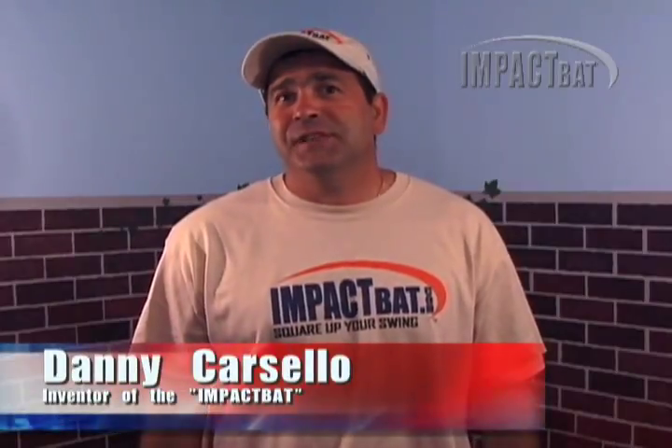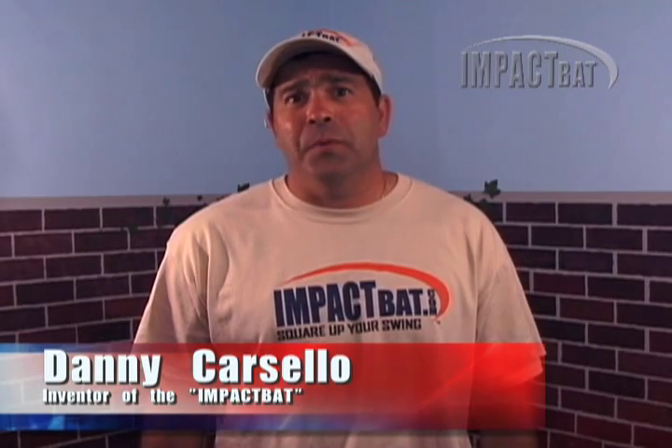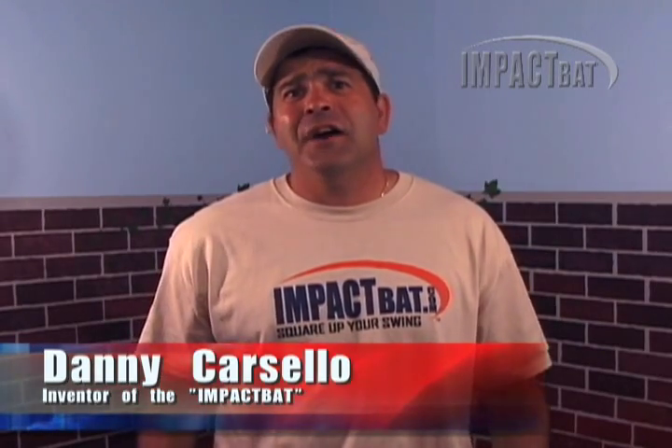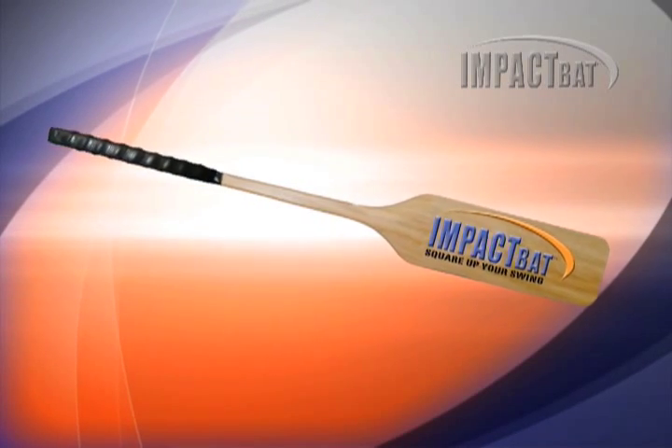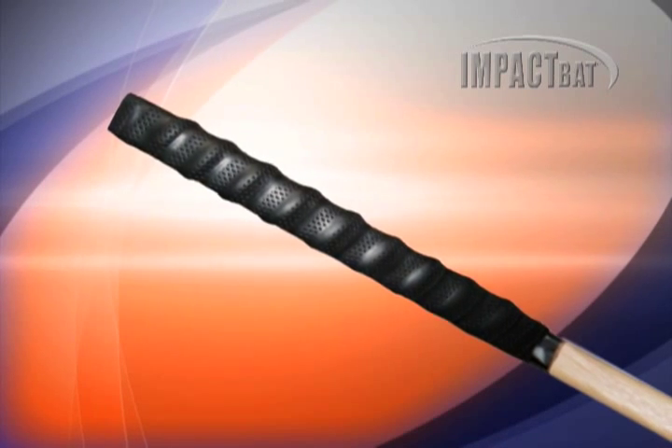To have greater success, you need to learn how to square up the ball. But how do you do that? How do you train somebody to square up a round ball with a round bat? It's not easily determined. That's why I invented the Impact Bat, constructed of sturdy solid white oak.